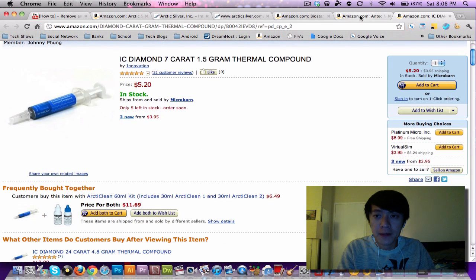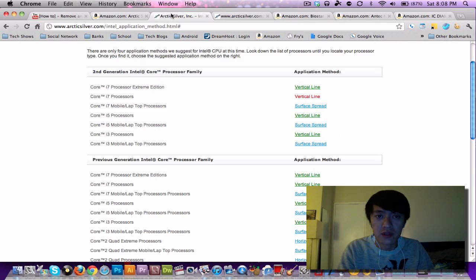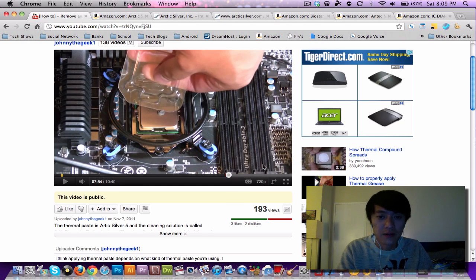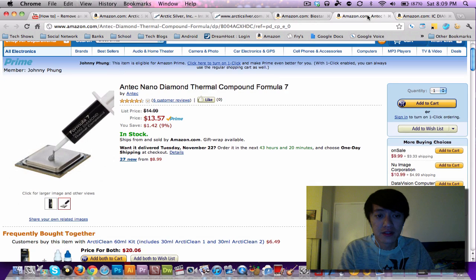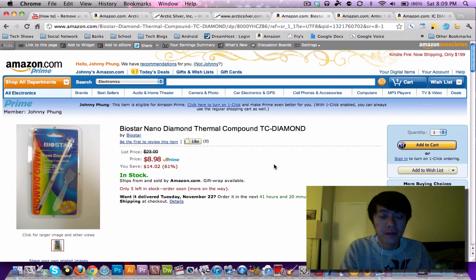I might make one more video just to show applying the thermal compound with the dot method, since you can already see how small that dot should be here. If you're using Arctic Silver 5, apply the dot and let it sit for the break-in period. My next test is going to be the dot method with the Nano Diamond compound — that's pretty much it. Thanks for watching, Johnny the Geek out, peace.